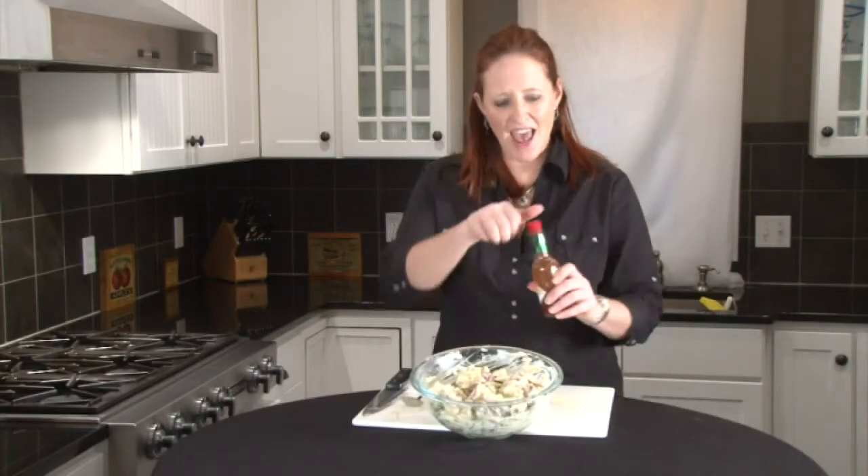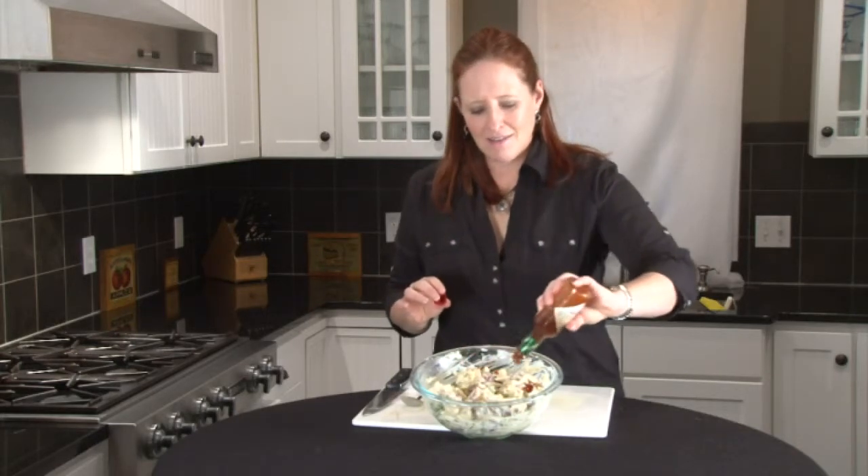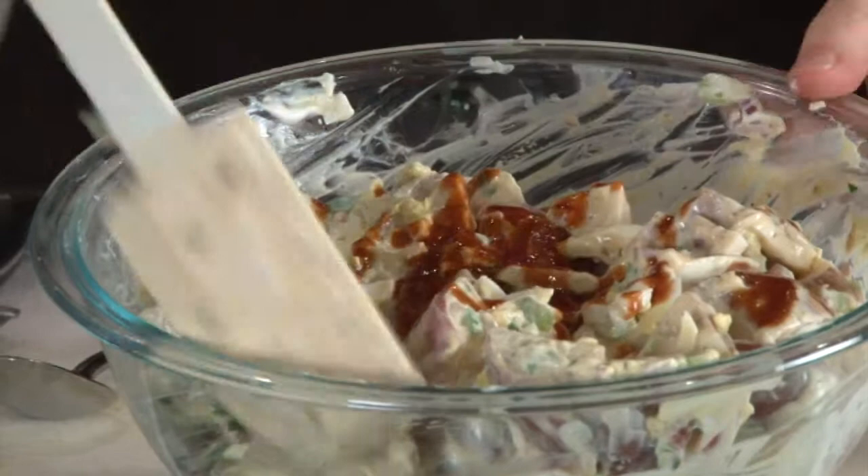To give this potato salad a little southwestern heat I'm going to add about three tablespoons of chipotle Tabasco. You'll find it where you find regular Tabasco, but this has got a real smoky, nice flavor to it. Give that a fold.